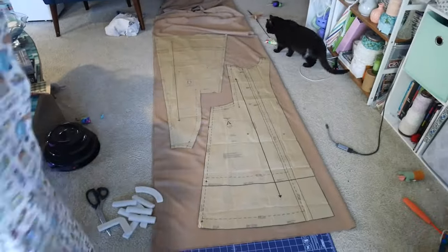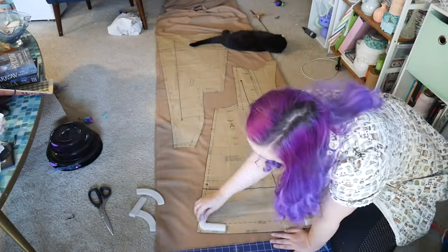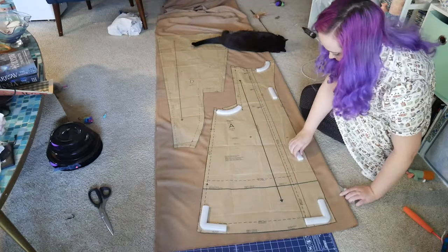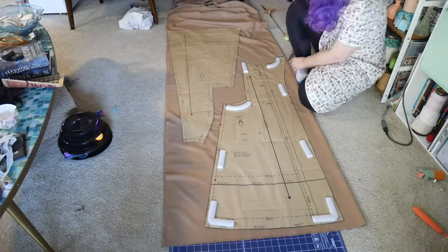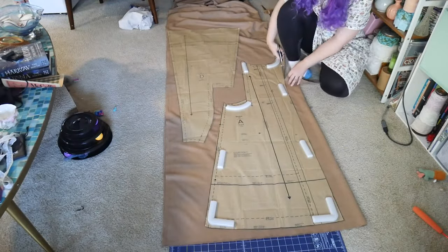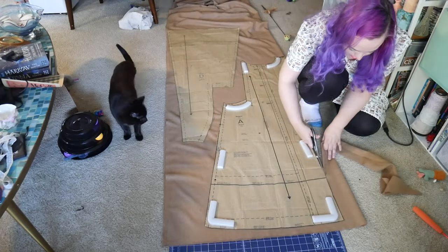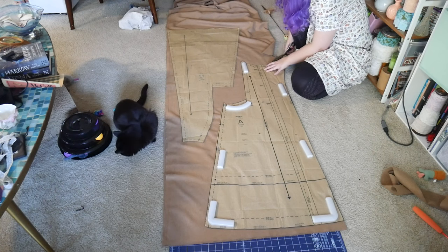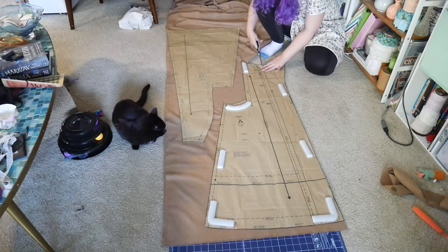Here I am placing my pieces. I was shocked at the lack of pieces for this pattern. Coats a lot of times have a ton of pieces, but since this is like a coat-cape combo it only had about seven, eight, or nine pieces. I'm used to working with coats that have at least 15 pieces, so I was pretty pleased with this. As you can see, Spooky is around doing her thing, and cutting this is really relatively straightforward.